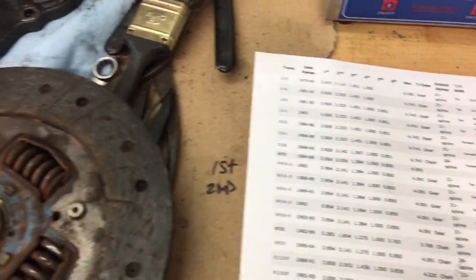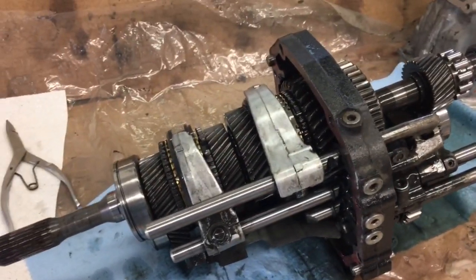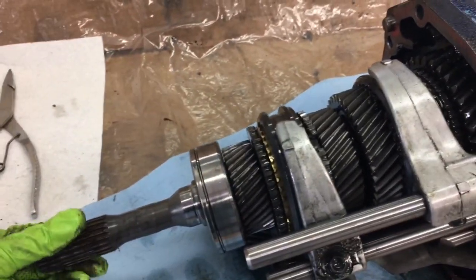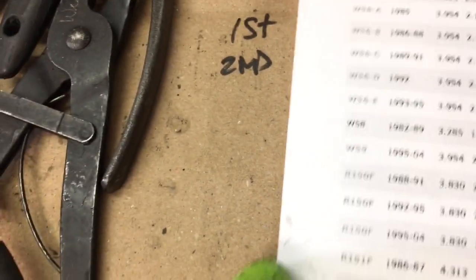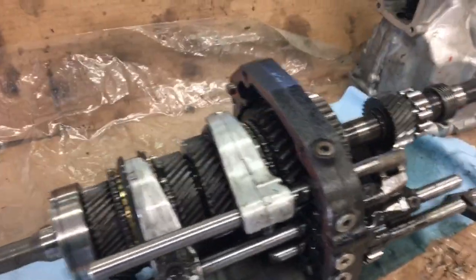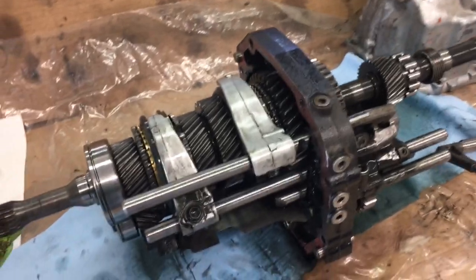If any of you in the comments know more about these transmissions, please let me know — I'm still researching it. First gear is 3.28-ish. Second gear took just shy of two rotations, so that's got to be one-point-something, and the only thing I can find on the chart that matches for second gear is 1.894, which is right about what I got. So I'm not sure exactly what transmission I have, but I'm having a good time taking it apart.